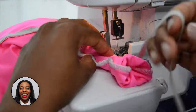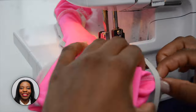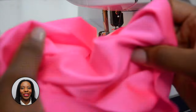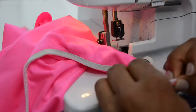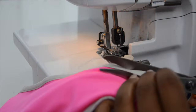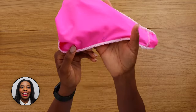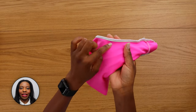Now attach the elastic. Do you see why, designer — I like to use my overlock machine, I can just go straight away and I don't need to change the machine. This is our lining side and this is our main fabric — that's where you need to add your elastic.